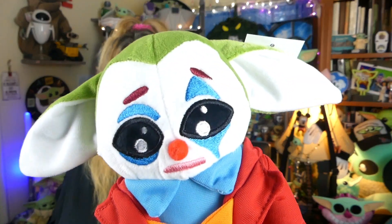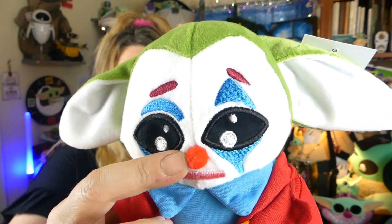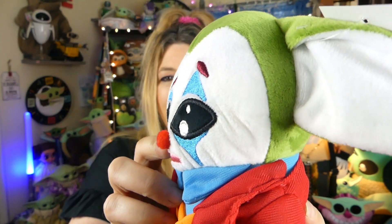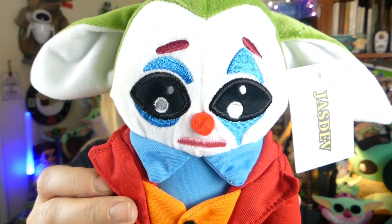Let's get back to his details. His face is fully embroidered with the exception of his little nose. Look at that little red nose — it's like a little pom-pom. It's sewn on there pretty well, but it's a kind of material that if you pull at it a lot, it's probably going to stretch and pull off. So definitely not something you want to overplay with.